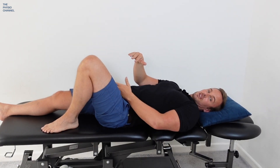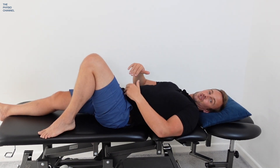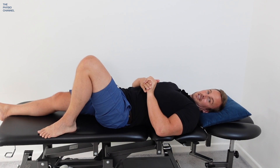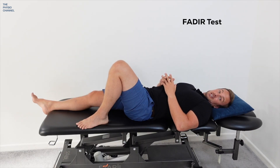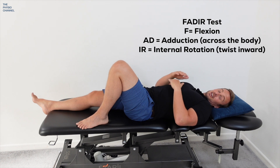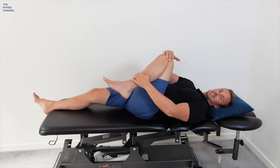When you do that it closes over the inner groin — it squashes that inner groin. So if you experience groin pain when you're doing this test, that would be a positive test. The name of this test is the FIDEA test, and the acronym on screen explains the movement that you need to do to perform the test.